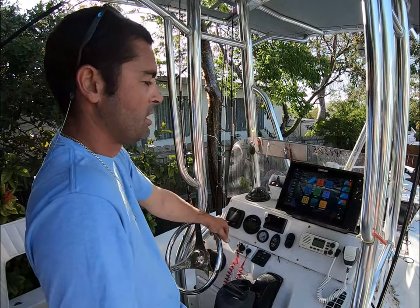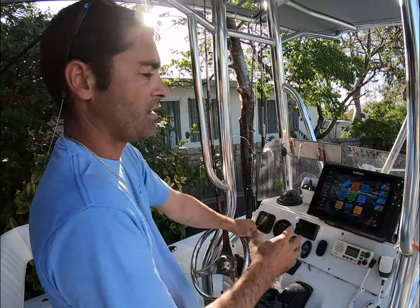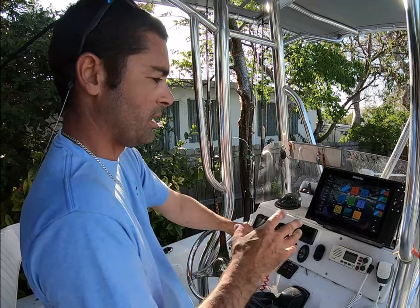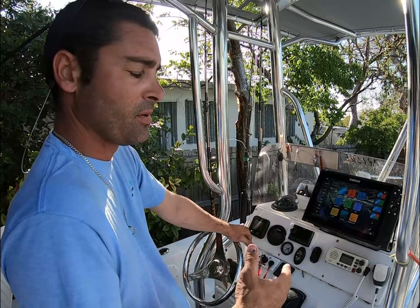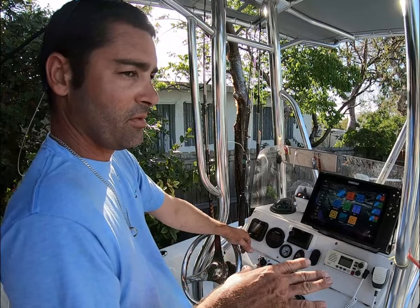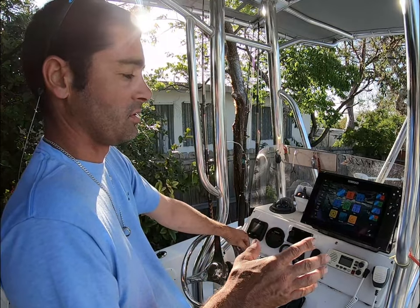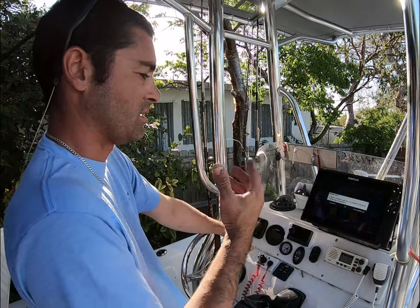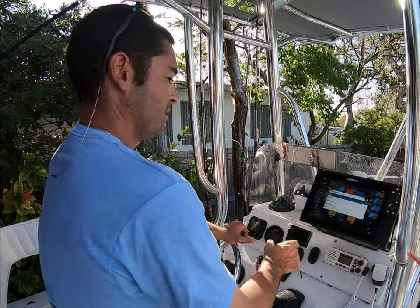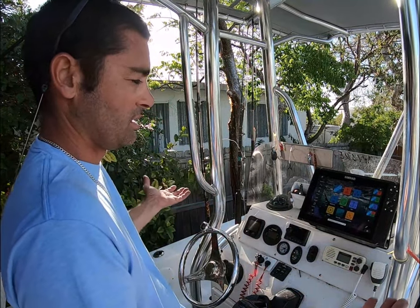Hey guys, Scotty from Miller Marine here. I want to go in a little more detail on my Simrad that I have on my personal boat. I love the Simrads — I got one on my bay boat and I also have one on my skiff. I was a big Garmin fan for the longest time until I got switched on these Simrads, mostly because of the Florida Marine tracks and also the screen clarity. I think for the price point it's very nice.